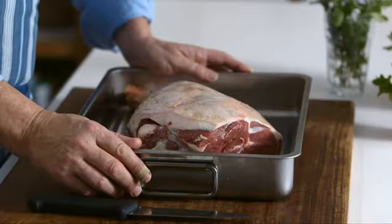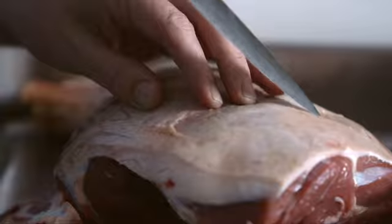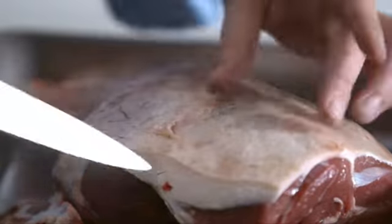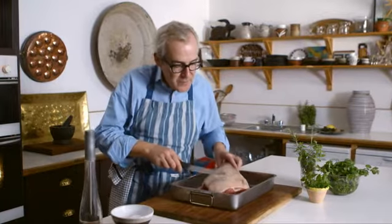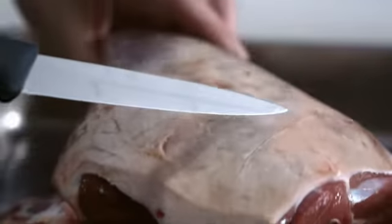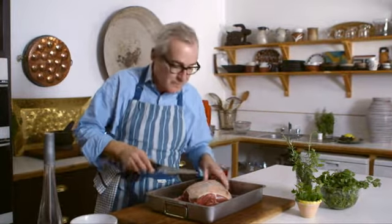A leg of spring lamb is an expensive treat and depending on what part of the country you live in, that will determine the flavour of the lamb. This beautiful quality-assured leg of lamb has just been slightly prepared for me by my butcher. What I'm going to do is just make a few small cuts in the top of the lamb. I'm not going into the flesh — I'm just encouraging some of the excess fat to run out, and when the fat runs out during cooking it bastes the meat and makes it even more delicious.